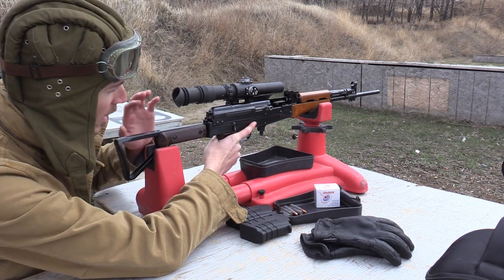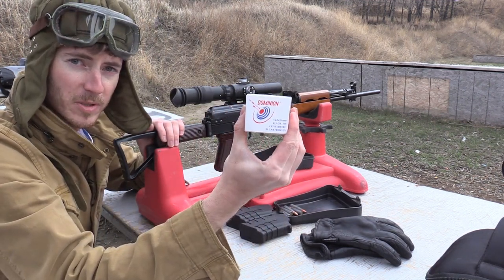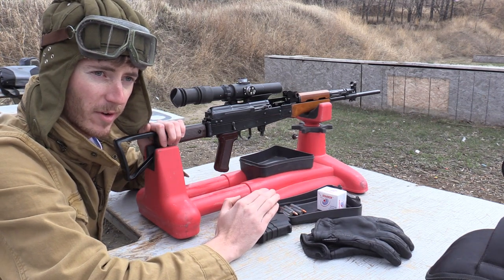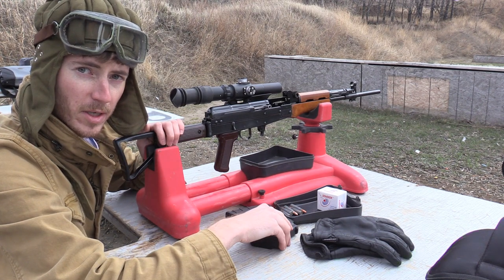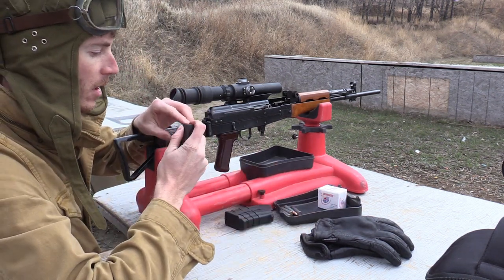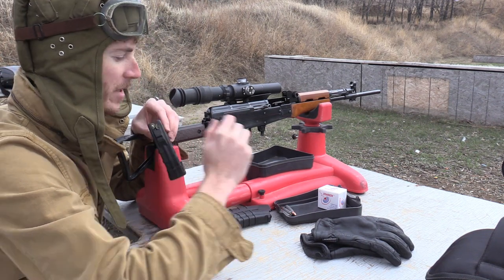I'm at the range today with Q-Sun with the grenade launcher removed. I'm going to fire two five-shot groups at 100 yards using the Dominion Arms Ukrainian-production ammo I was using before. With the grenade launcher on, this gun seemed to shoot around five MOA — not very good. We'll see if we can get something better with the grenade launcher removed.